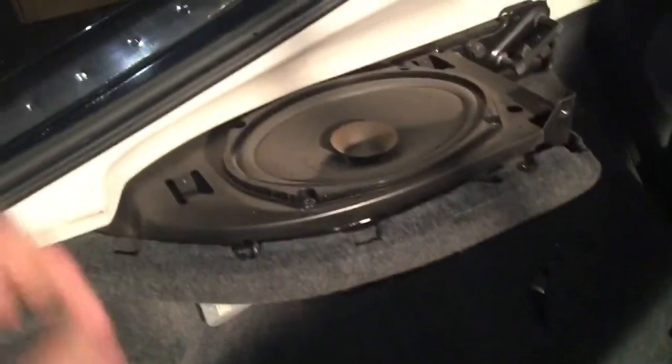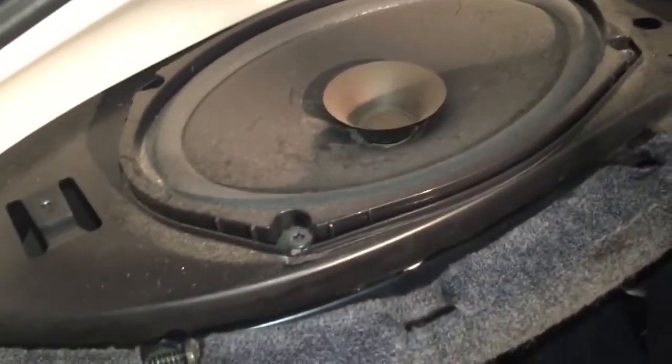There are one, two, three, four, five store screws you just have to remove, and then you can take off the speaker cover. And here is the stock speaker.